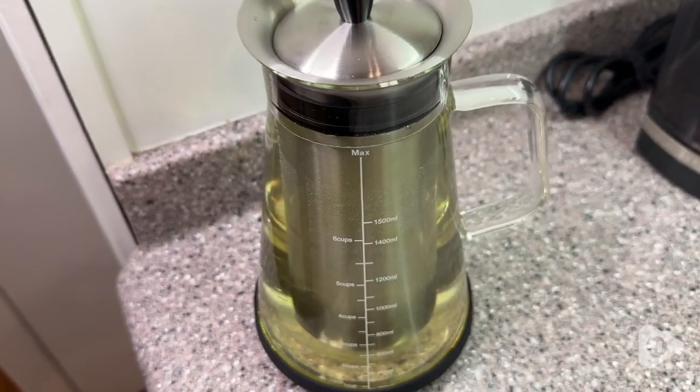There is also a rubber bottom here that is removable, and that keeps it nice and sturdy on your counter or in your fridge so it won't slip.